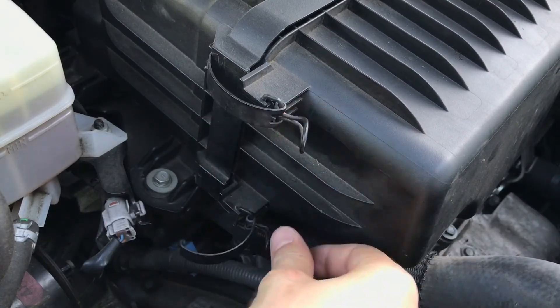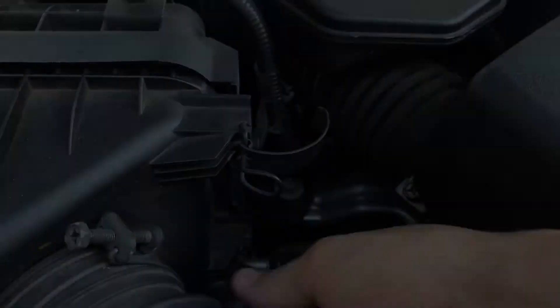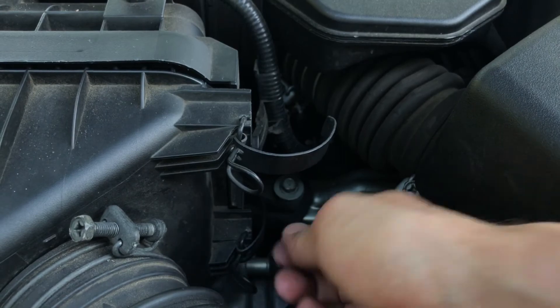Finally, replace all four filter housing clips. Thank you for watching, and please subscribe to my channel if you'd like to see more DIY repairs and maintenance videos like this. We'll see you next time. Bye.